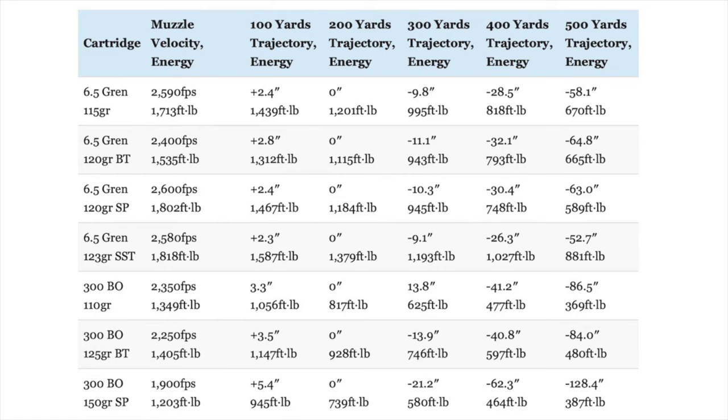I could not do a comparison involving the 6.5 Grendel without including that Hornady Custom 6.5 Grendel load with a 123-grain SST — arguably the best 6.5 Grendel factory hunting load in current production. Looking at the ballistics, the 6.5 Grendel has a significant edge in kinetic energy and trajectory over the .300 Blackout, because it has an advantage in case capacity and typically a significantly higher muzzle velocity — anywhere from 50 to 700 feet per second faster, depending on the exact load.